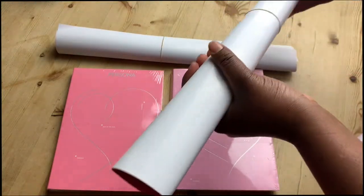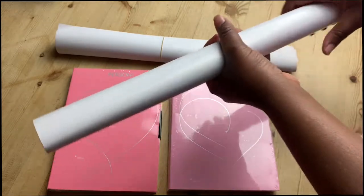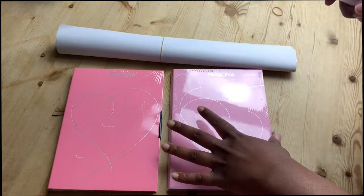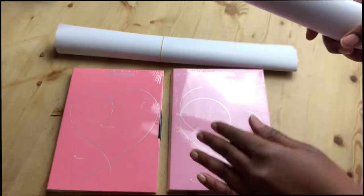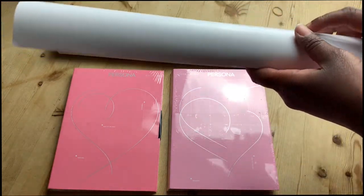Let's start with the posters. I think that these are the same posters, so I'm only going to open one. By the way, in case anyone is wondering, I got the albums from H&B here in the UK. They were £21.99 each.